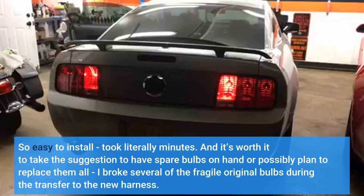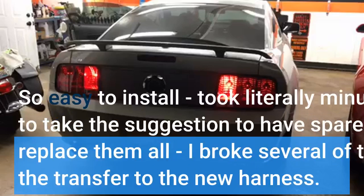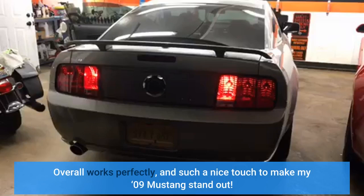So easy to install — took literally minutes. It's worth it to take the suggestion to have spare bulbs on hand, or plan to replace them all. I broke several of the fragile original bulbs during the transfer to the new harness. Overall it works perfectly and is such a nice touch to make my 2009 Mustang stand out.